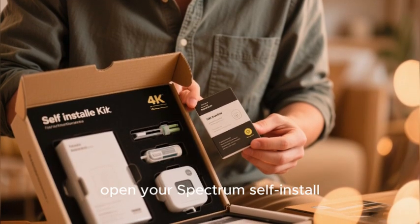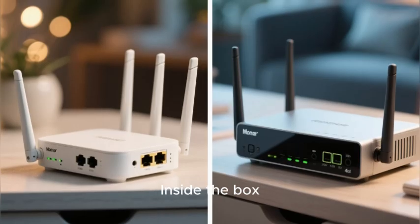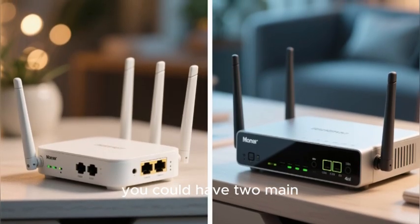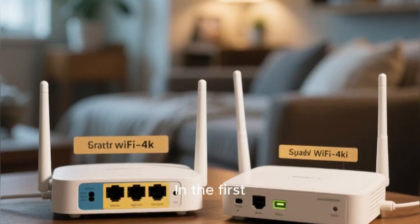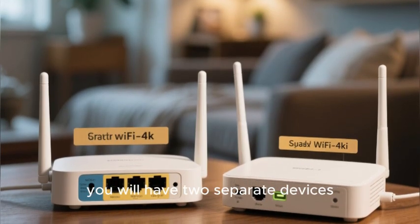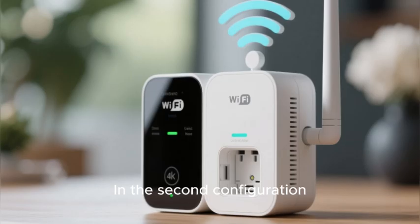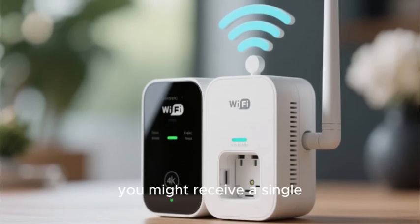Let's begin with our pre-flight checklist. The first step is to open your Spectrum self-install kit and do a quick inventory. Inside the box you could have two main configurations of equipment. In the first and most common configuration, you will have two separate devices: a Spectrum modem and a Spectrum Wi-Fi router.